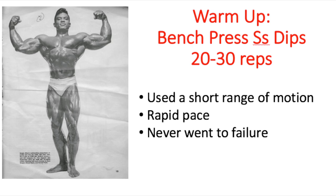This technique is used to keep constant tension on the desired muscle — in this case, the pecs. He limits his range of motion because if he goes any further, he starts to bring the triceps into play. Second: he trained with a rapid pace, meaning he lifted the weights pretty quickly. And last: he never went to failure — it always looked like he could do about three more reps in each set.